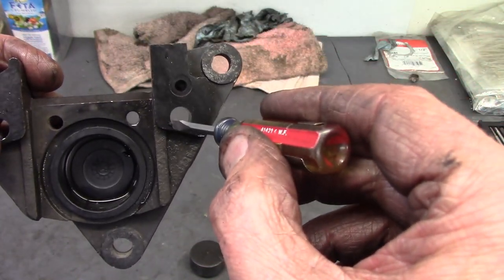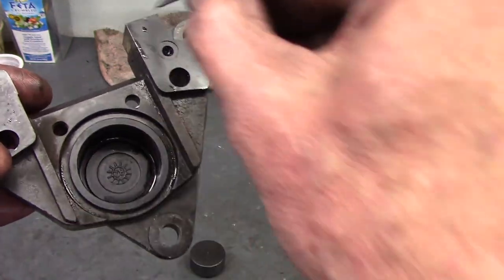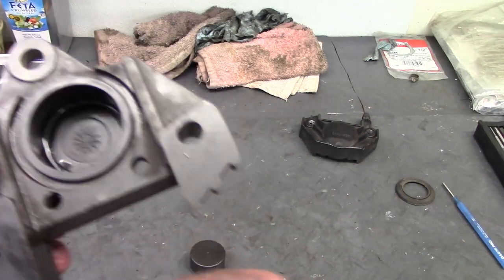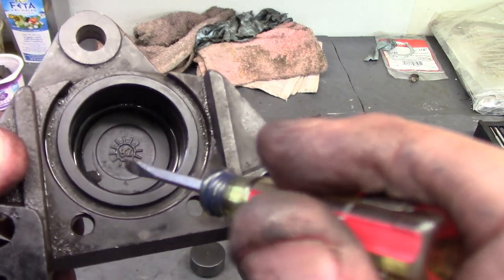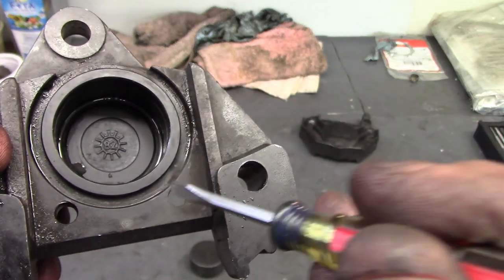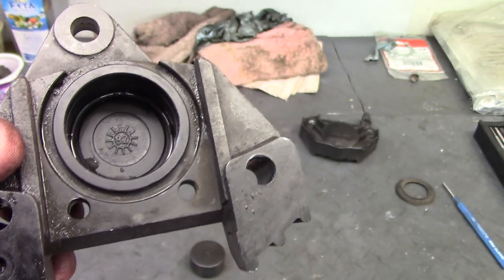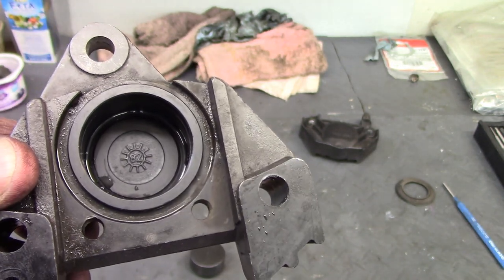There's a hole drilled through the body and into the bottom — that's how the fluid gets in. Interestingly, there's a casting mark with 82 in the middle. My suspicion is that means this was cast in 1982, which makes sense because the bike is a 1983 model year.